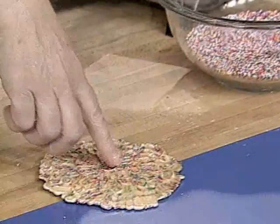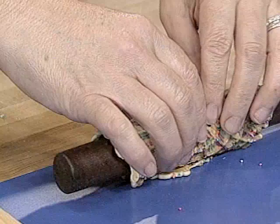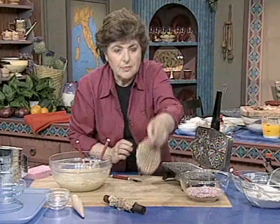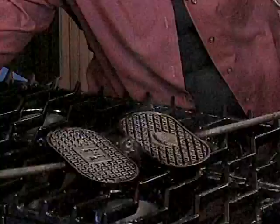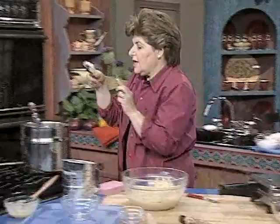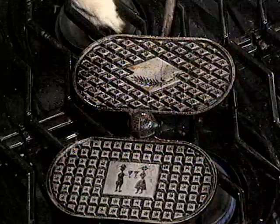You can either have them flat like that, or you can take a cannoli form and just wrap them right around, just like that. So you make a very interesting pizzelle that you can then fill. This is an old form that my Nona Saporito used. Just take some dough and sit it right in the center of the form, just like that.